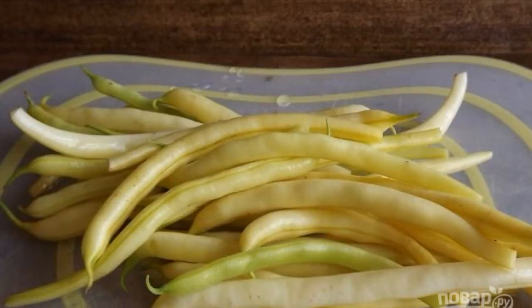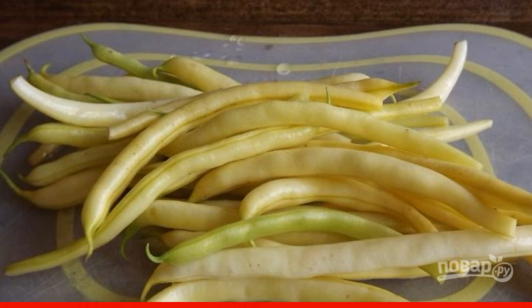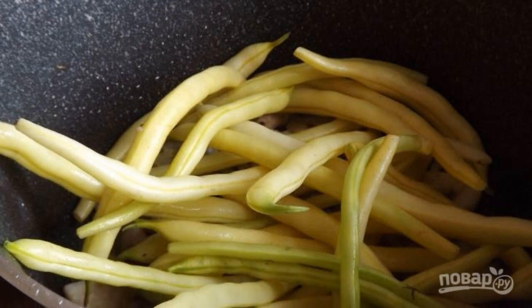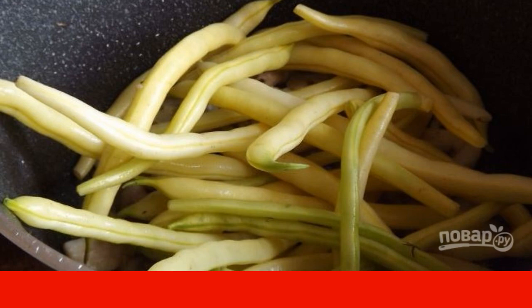Rinse the string beans thoroughly and dry them. Remove the hard or dry tips, cutting them off with a sharp knife. Add the beans to the saucepan with the rest of the ingredients. Fry the contents of the saucepan for another couple of minutes, constantly stirring the ingredients.